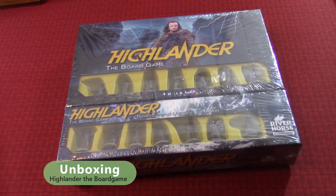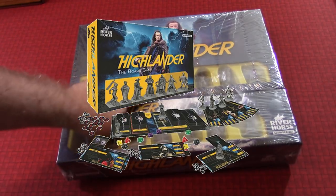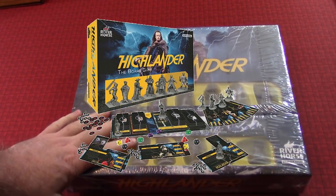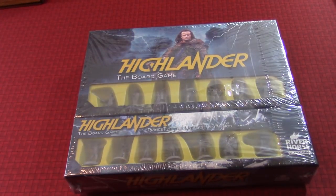Hey guys, it's Doug here, Doug Mr. Guy, Board Game Geek. Welcome back to the channel. Welcome back to this third quick unboxing video that I'm doing. And as you can see, this time it's going to be something that's near and dear to my heart. I hope the game's good. But it's Highlander the Board Game, which was recently kick-started, I believe.